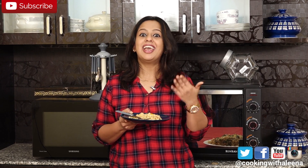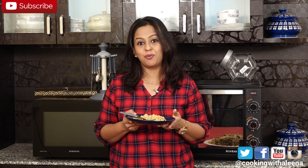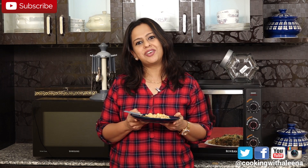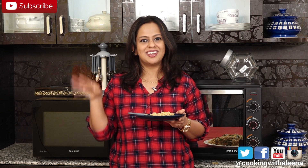If you like the video, please do give it a thumbs up and share the recipe with your friends and family. Don't forget to subscribe to my channel if you haven't. I will see you guys next week with another new recipe. Until then, bye!